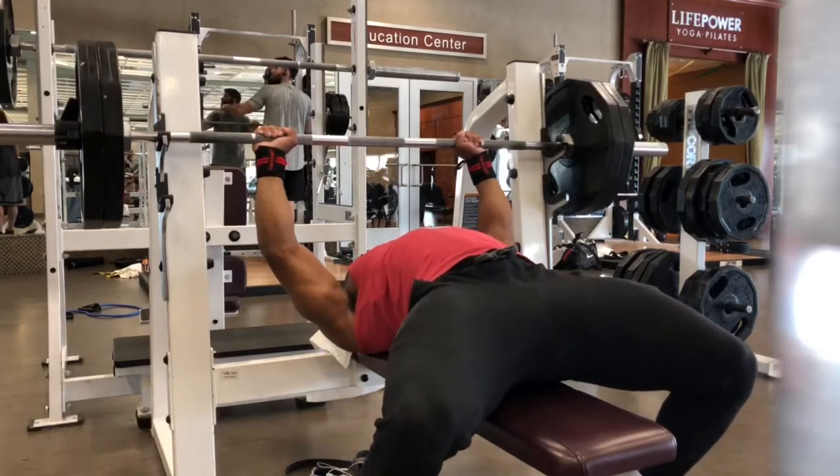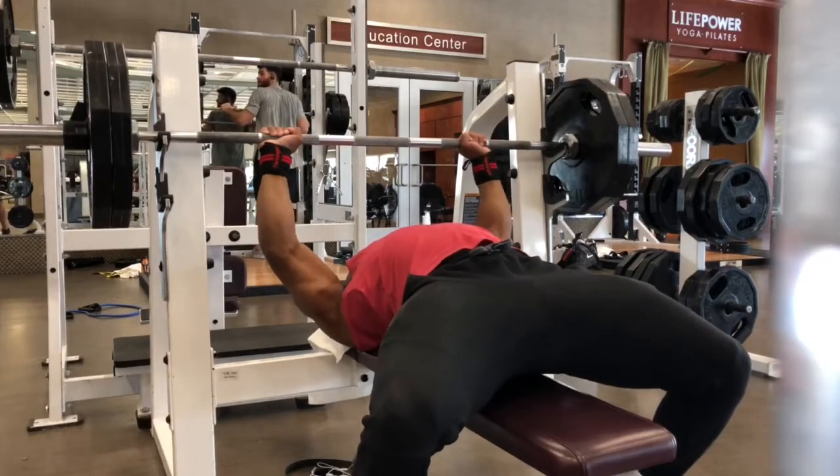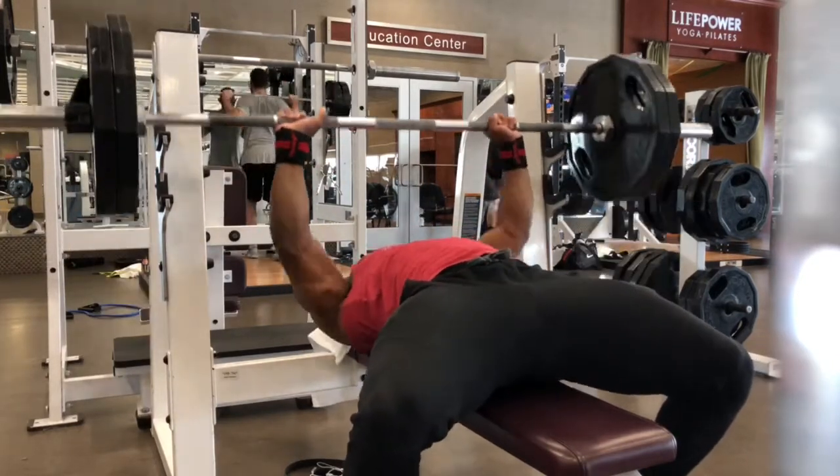I didn't have a cameraman so I had to prop my phone up myself — forgive me — but I'm about to wreck this 225 for these eight reps.